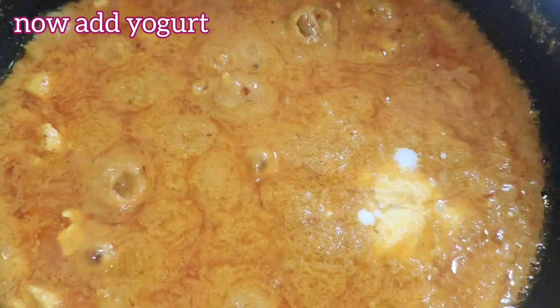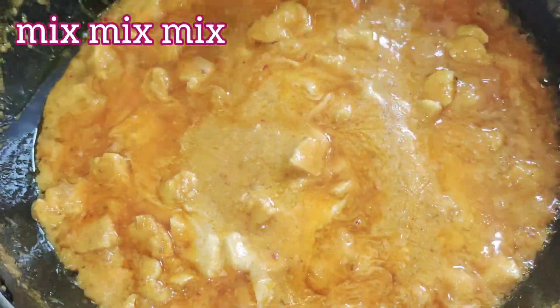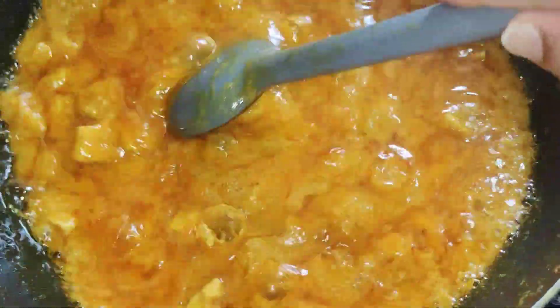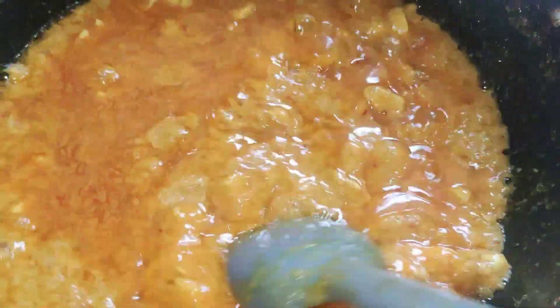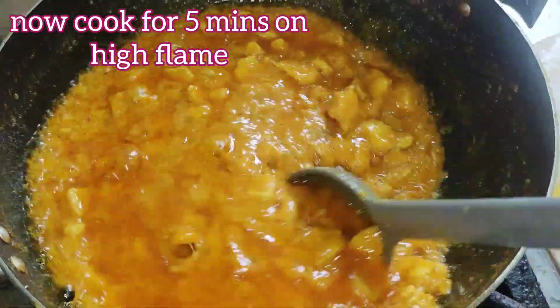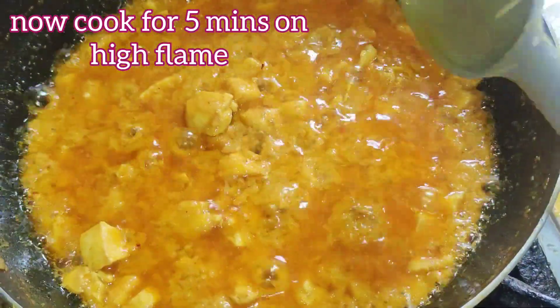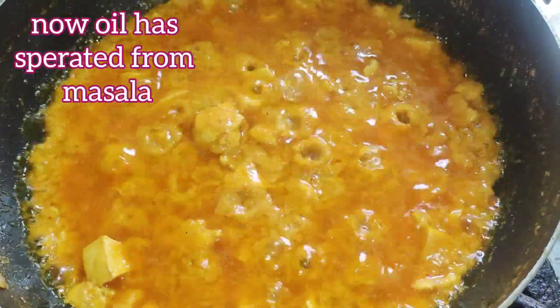Now add 3/4 cup yogurt and mix it well. Turn on the flame to medium-high and cook for five minutes. You can see the masala is becoming thick and turning into a very delicious dish.